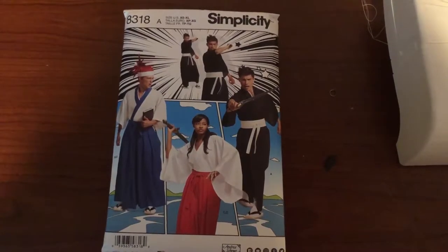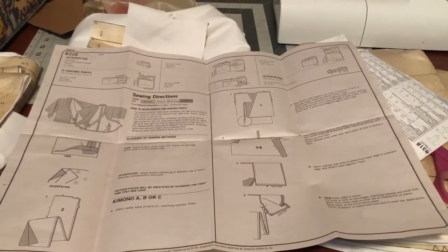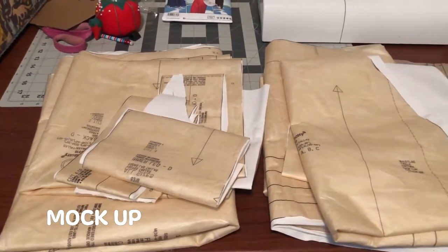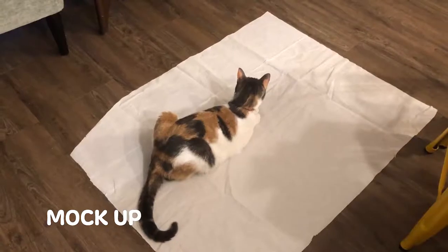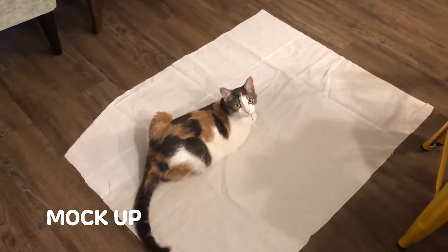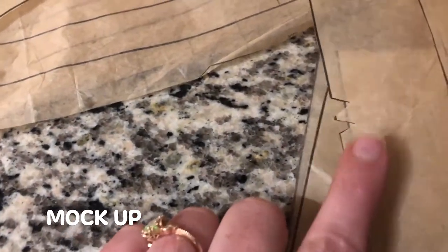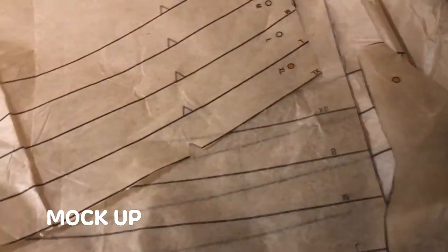I use this pattern from Simplicity. Overall, I found the instructions pretty simple to follow. Another thing about this outfit is there is a lot of fabric, as you can see here. I made sure to use notches that are indicated on the pattern. Notches are very important when you sew because it ensures that your fabric lines up, and this was very important with this pattern because I was working with very long and large pieces of fabric.